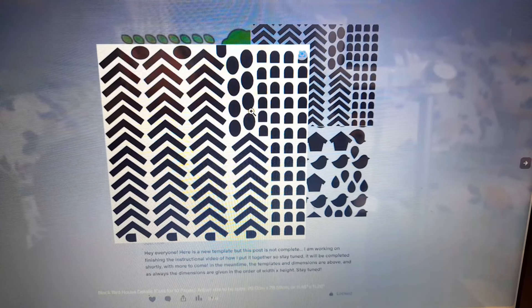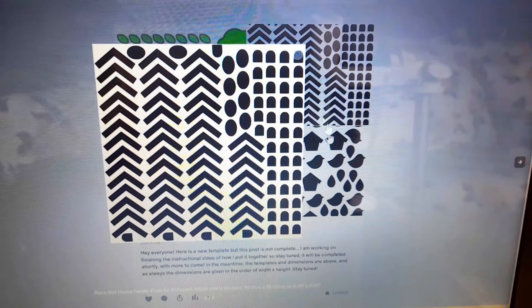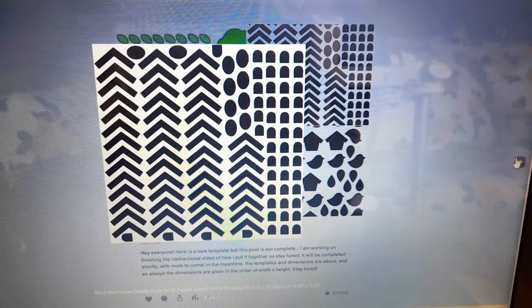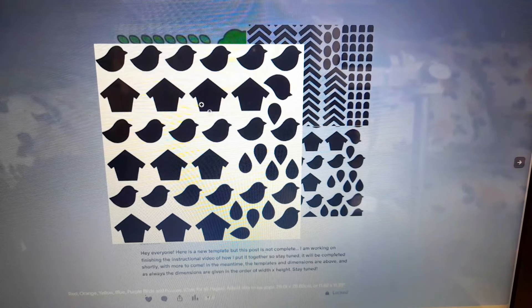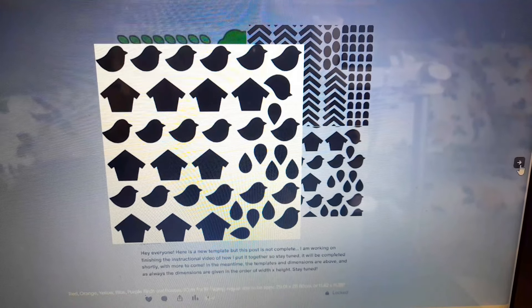The template is set up to cut out sets of 10 pages so you can make 10 copies. The first template is in black — it gives you all the little birdhouses, the tree holes, the birdhouse rooftops and little doors, all cut out in black, enough for 10 copies. The next one you cut in red, orange, yellow, blue, and purple — that will be all the birds and all the birdhouses, again enough for 10 copies.